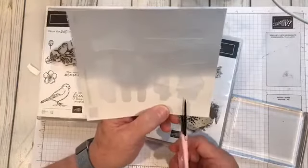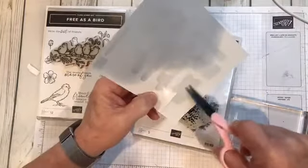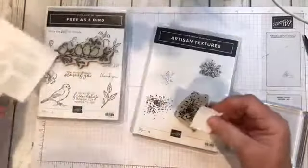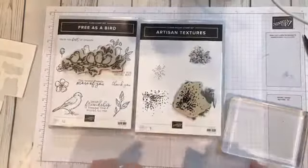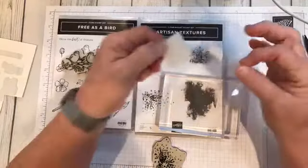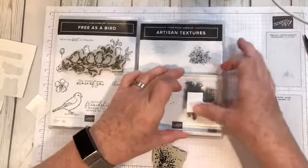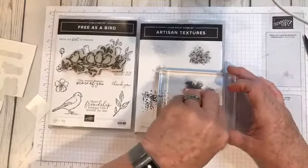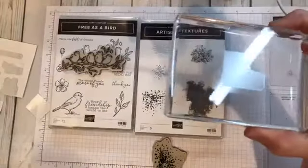What you want to do is snip a piece and get into the negative area, because that's going to be how you lift off the paper. And that was Angie Leesh's tip. What you want to do is peel that off, attach it to your acrylic block, make sure it's down good, and then peel the end up. You can see that you have the sticky onto your block.